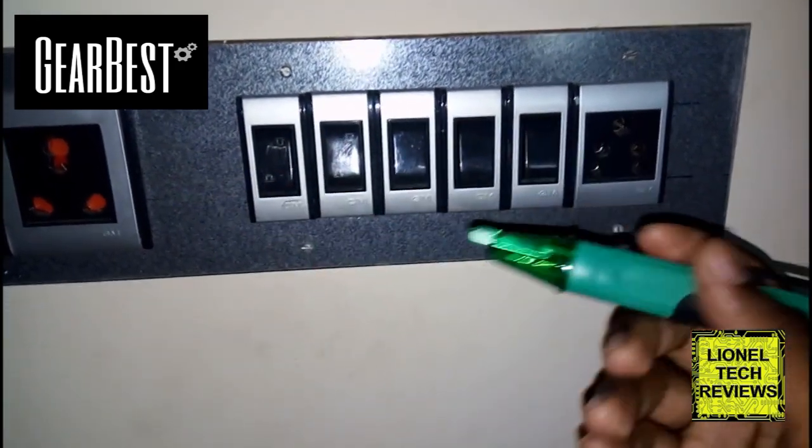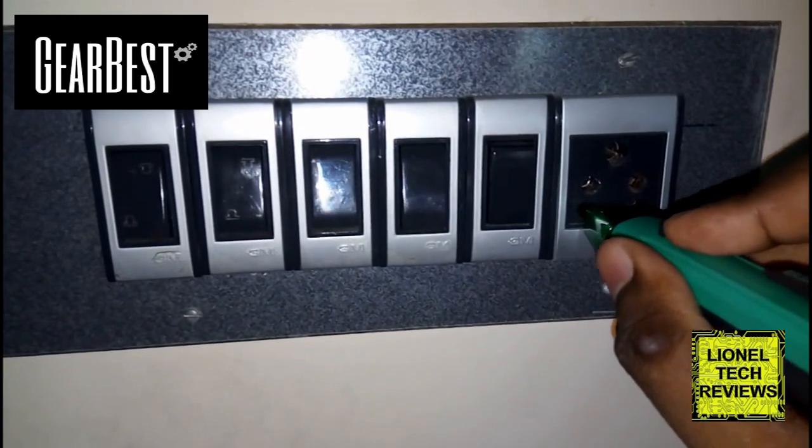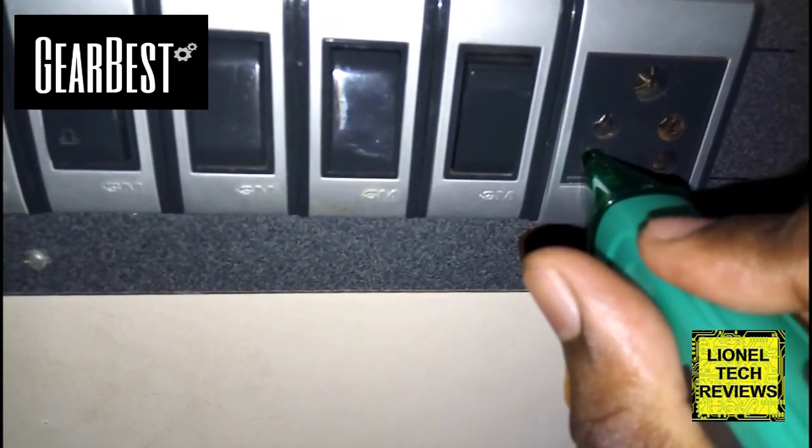Now I am going to use this product to test my switchboard here. I am going to turn on the socket. As expected, this is the neutral terminal — there is no buzzer sound and there is no blinking LED.